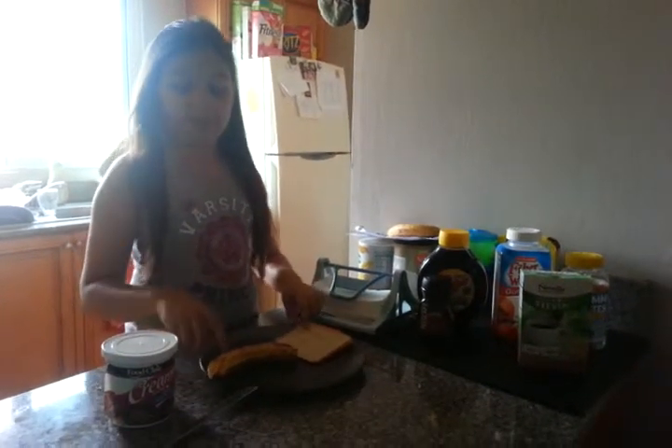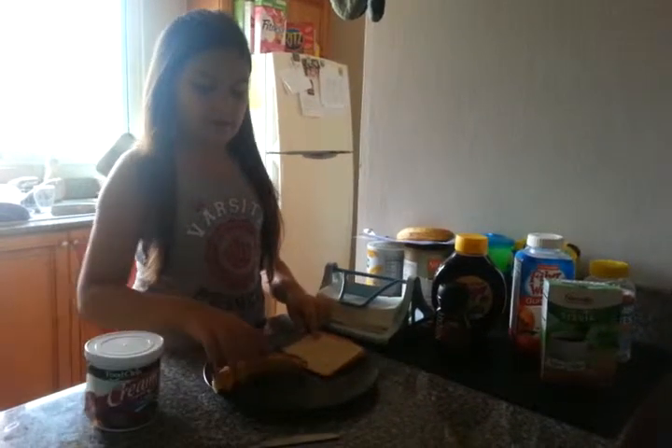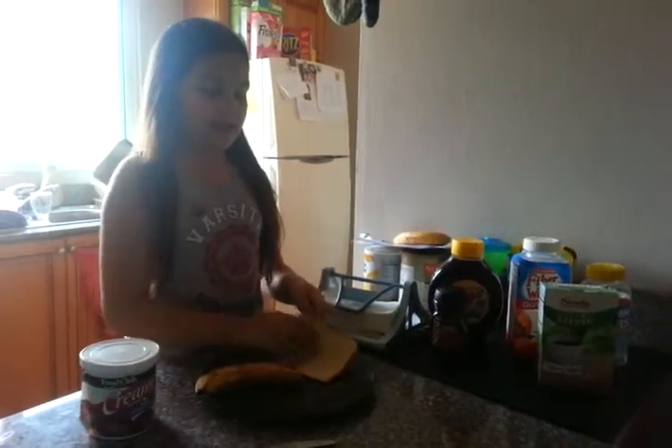The ingredients we will need will be a knife, chocolate frosting, a banana, and a slice of bread.